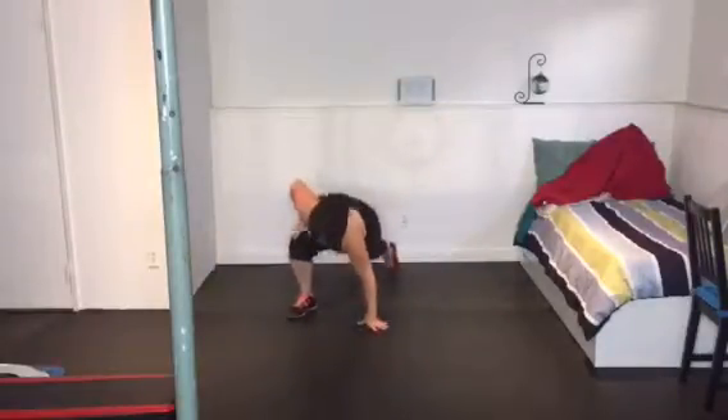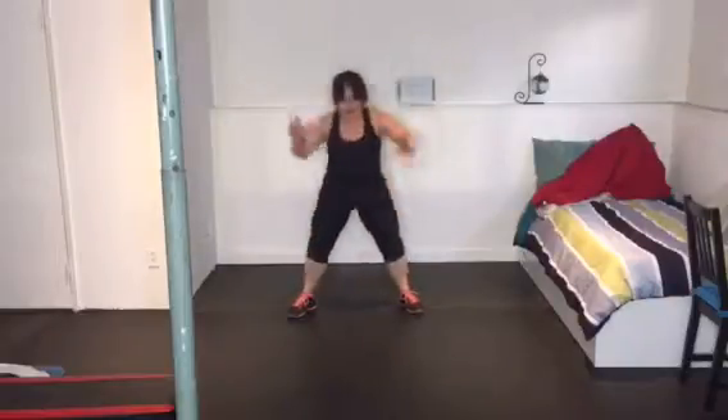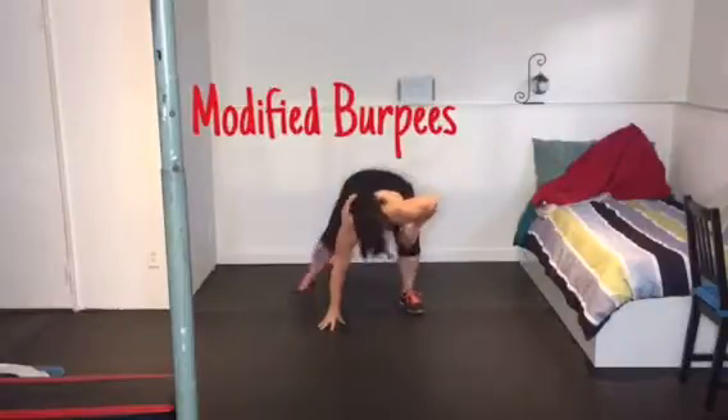Then we're going to go into a modified burpee. So we're taking one leg out and standing up, back, out, and up.